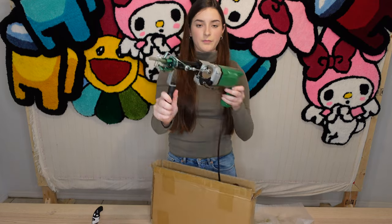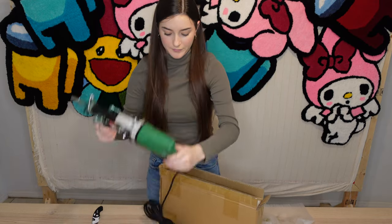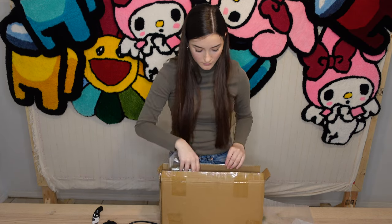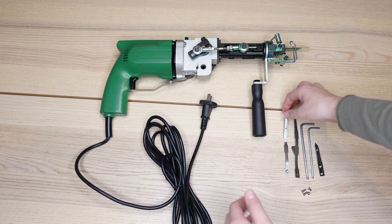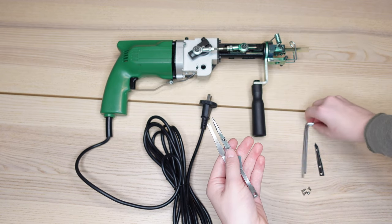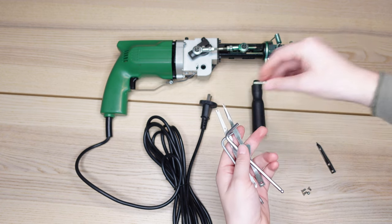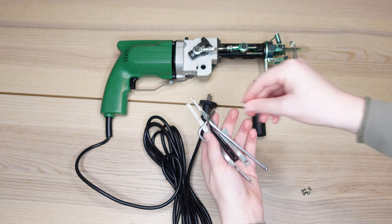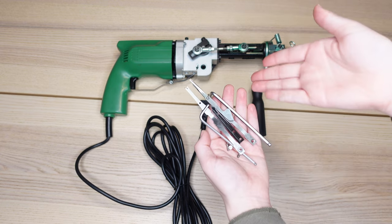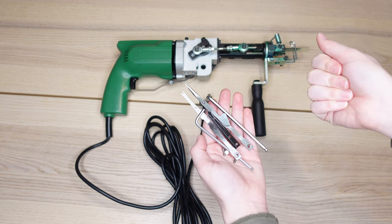The cord plugs into US outlets, and this is the baggie of tools I was telling you about. Up close, the gun comes with a loop head, an extra scissor head, and two allen wrenches, as well as an extra needle and four screws that you'll need whenever you're swapping your cut and pile heads.